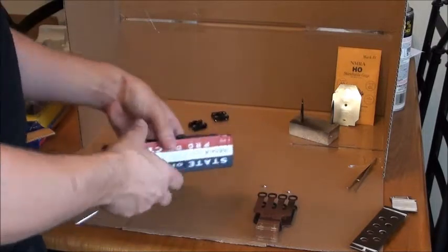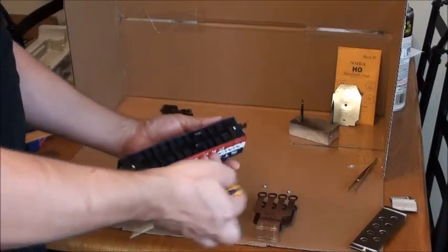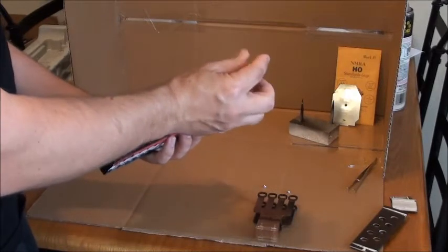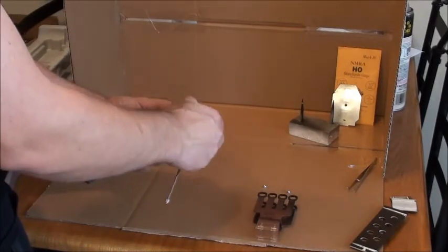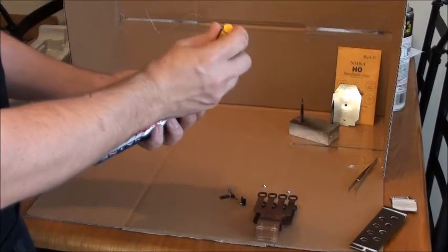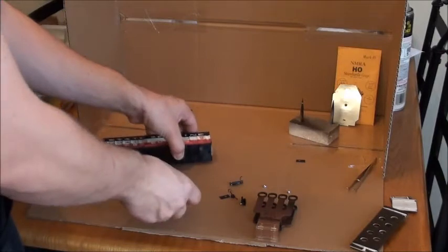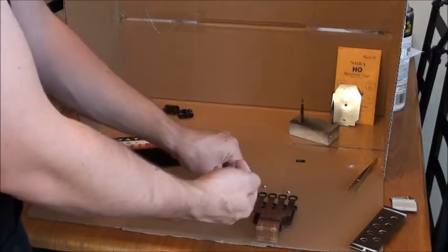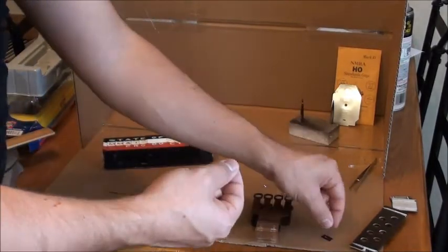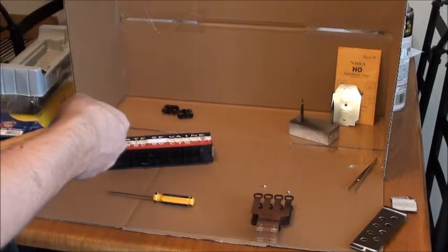Set the trucks aside — as long as they don't roll away, since my table is not quite level. Then I'm going to remove the coupler boxes. This part is not completely necessary, but later in the video series you'll see why I'm removing them. This is a Roundhouse car, so the coupler boxes are separate pieces. It's actually an Athearn RTR but it comes from the Roundhouse line. Since I'm removing these I'll be replacing them, so I can set those aside and toss them in the box that came with the model.